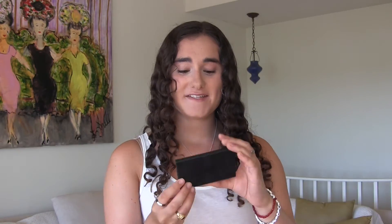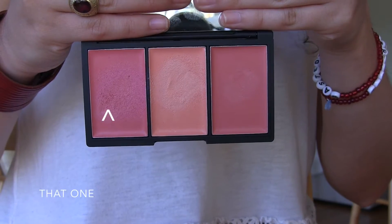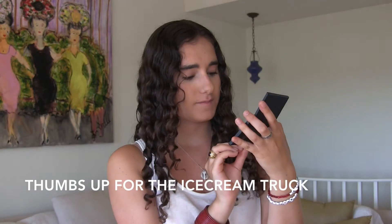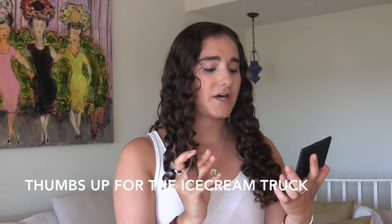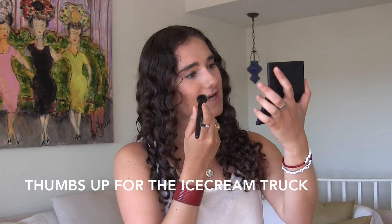For blush I'm taking the Sleek palette in California. I am taking the shade Newport Peach — it's not too subtle but also not too pigmented. I'm taking an elf small stipple brush.